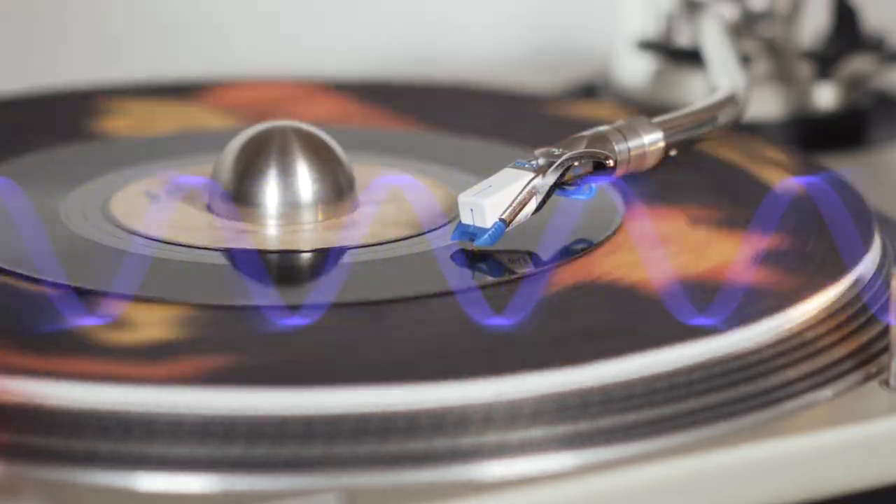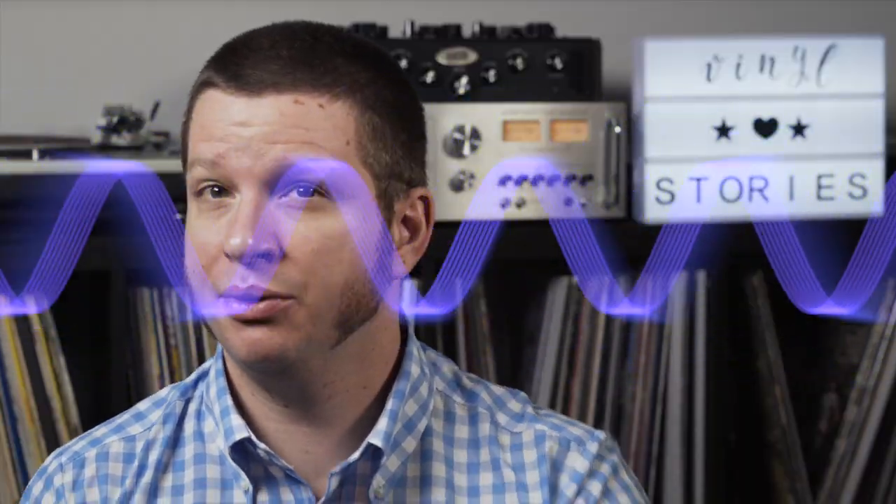You know that situation — you're DJing at the club, turn up the volume just a slight bit, and there it is: the bloody humming sound. Let's get rid of that.